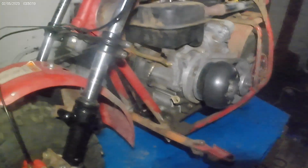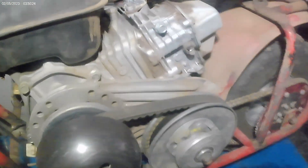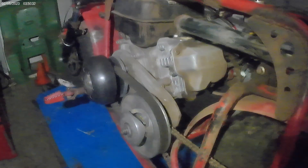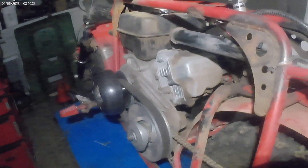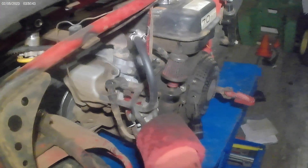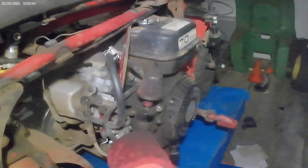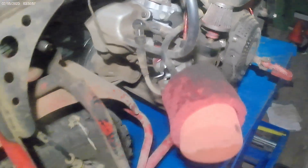The first thing to go was the little motor. This is a Subaru six horsepower — well, it's a seven horsepower block with a six horsepower head on it. It's got an EX17 head on an EX21 block, so it's got a really small combustion chamber from the EX17 but then it's got the bigger stroke of the EX21.